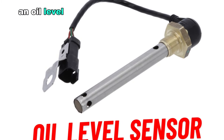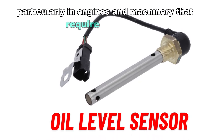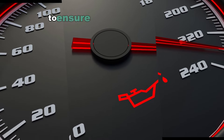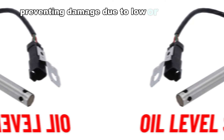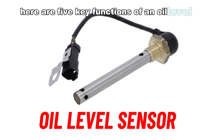An oil level sensor is a crucial component in modern vehicles, particularly in engines and machinery that require lubrication. It monitors the level of oil in the engine to ensure proper lubrication, preventing damage due to low or high oil levels. Here are five key functions of an oil level sensor.